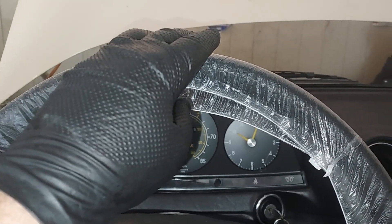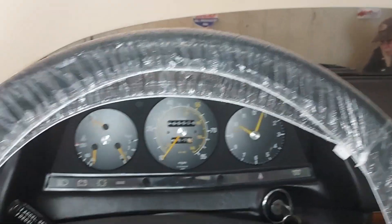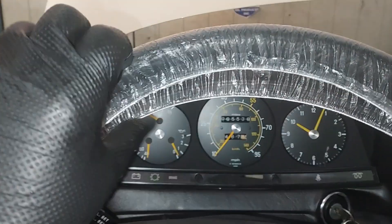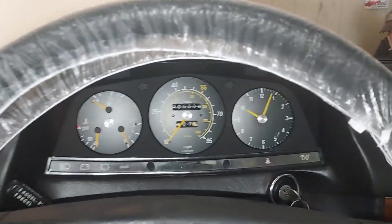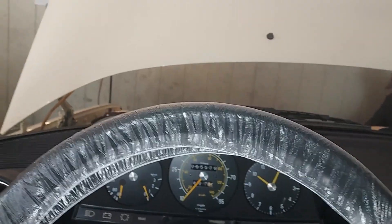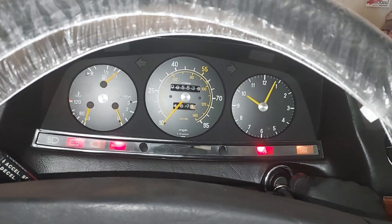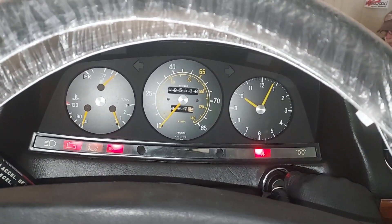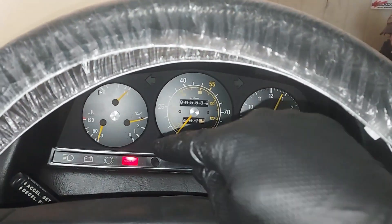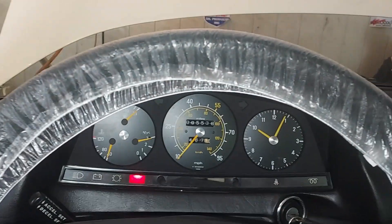All right guys, I've done the valve adjustment, adjusted the throttle linkage, and put on new diesel return lines. You can see the engine is cold — still got the protective wrap from the detail shop on the steering wheel. I'm going to go ahead and fire it up. You can see how quick this engine comes alive — got good glow plugs.